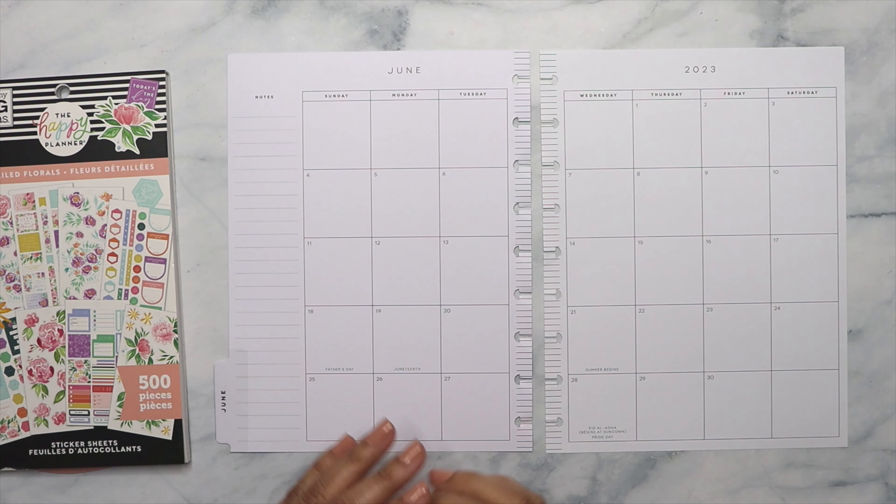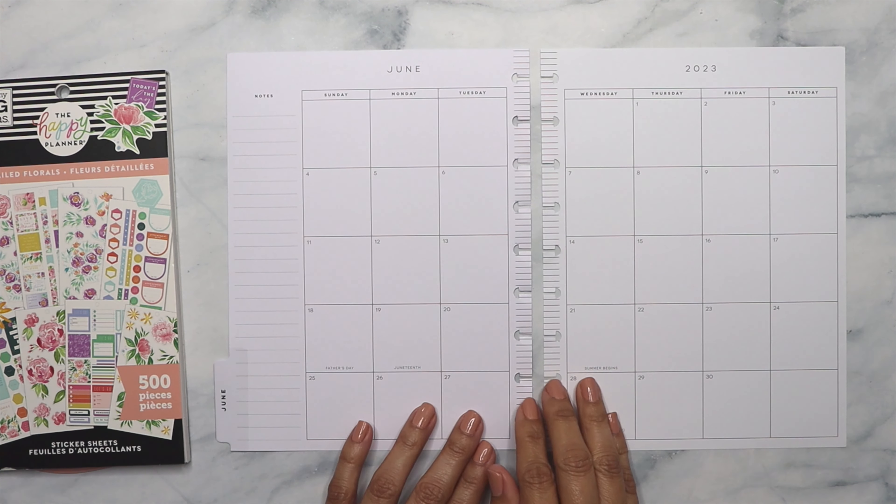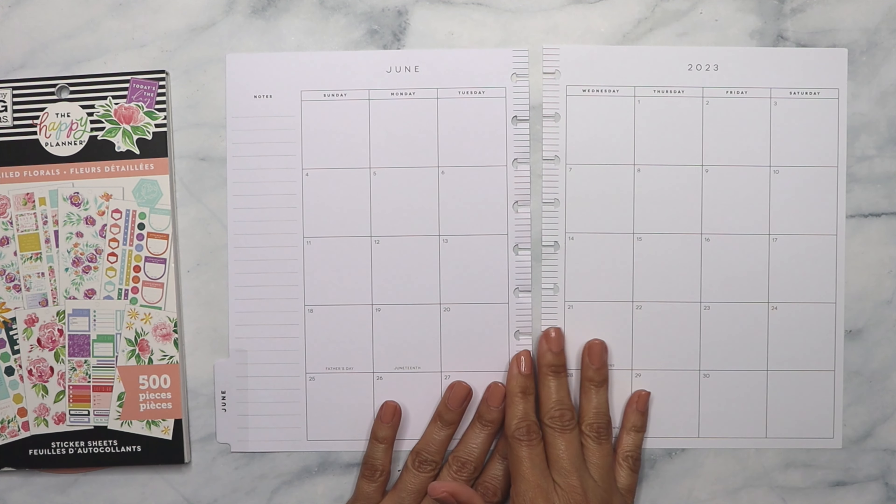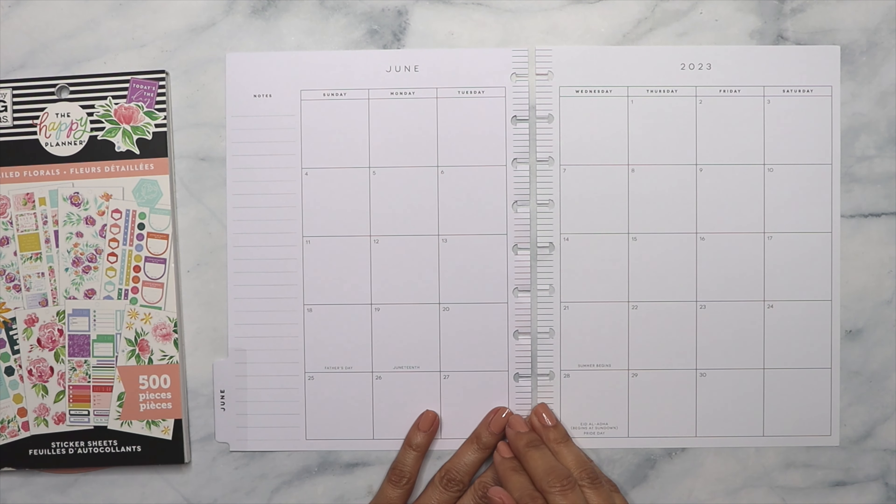Hi everyone, welcome back to my channel. My name is Gigi and today I want to decorate with you — or I want you to decorate with me — my June monthly pages.